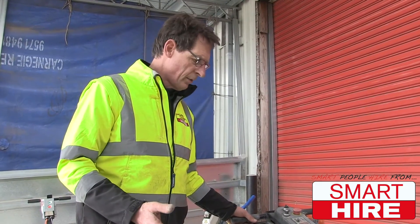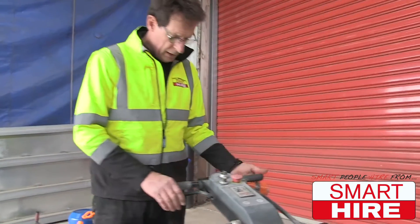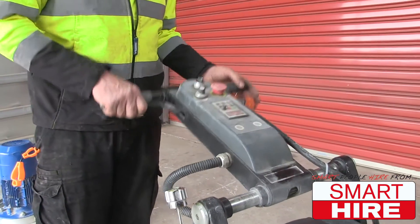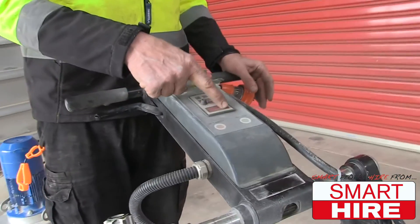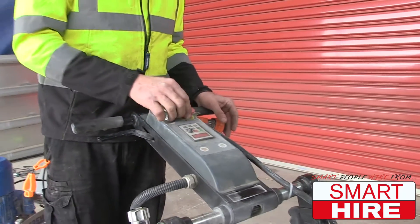I'll just take you through some of the stages of the machine. First of all, the handle. There's a little lever here which adjusts the handle to the height that you require. It's got a digital display which shows you the speed of the machine, the RPM, the revolutions.